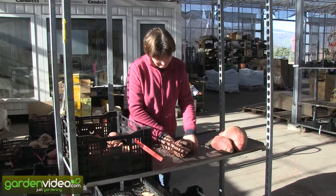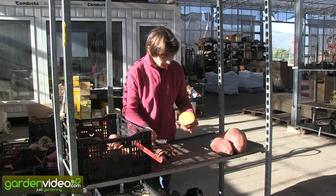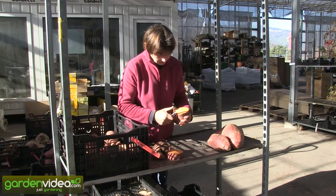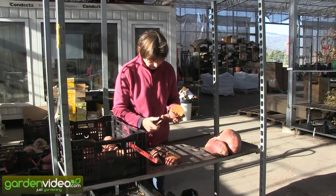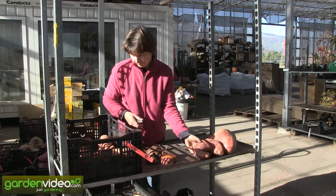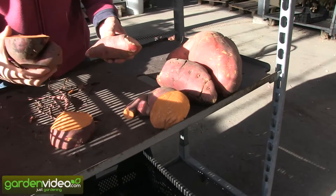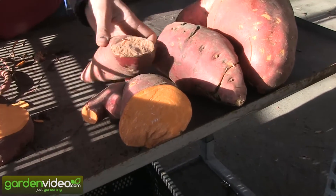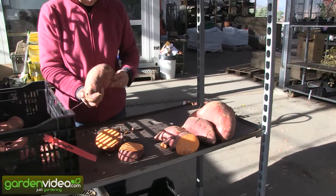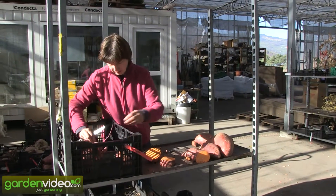After cutting the bad pieces from the good pieces, we prepare them for the curing process. They will again make a big and thick skin — including at the places where we have cut the sweet potatoes. With this thick skin, which is built during the curing process, they will be able to be stored in the winter.